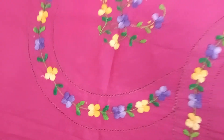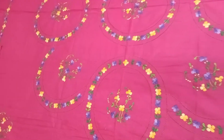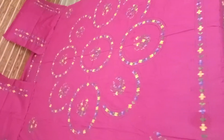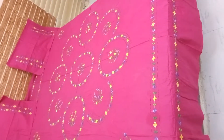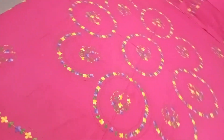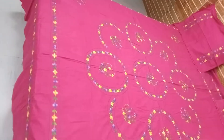Once again the cutwork design, and once again the same design but this time on a rani color. This is the cutwork design on the rani color. Look at this — this is the overall look you will get.